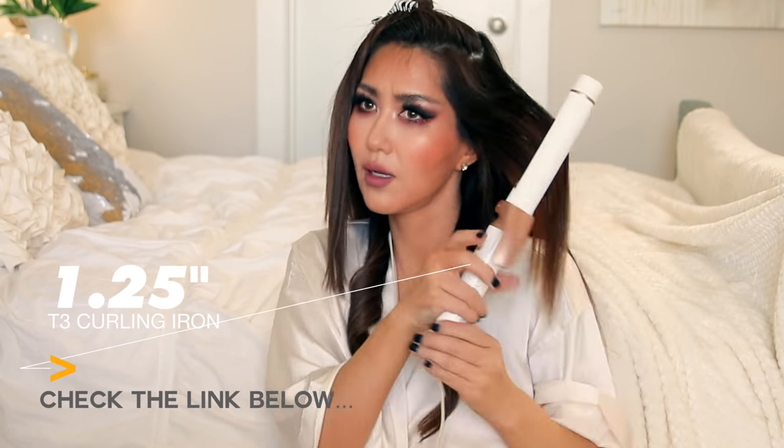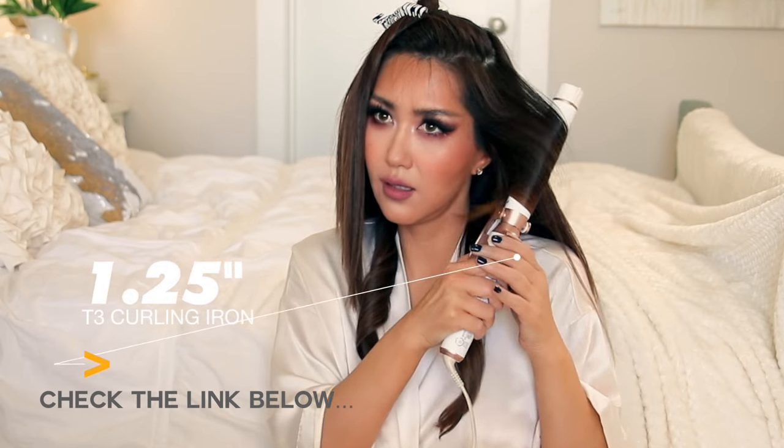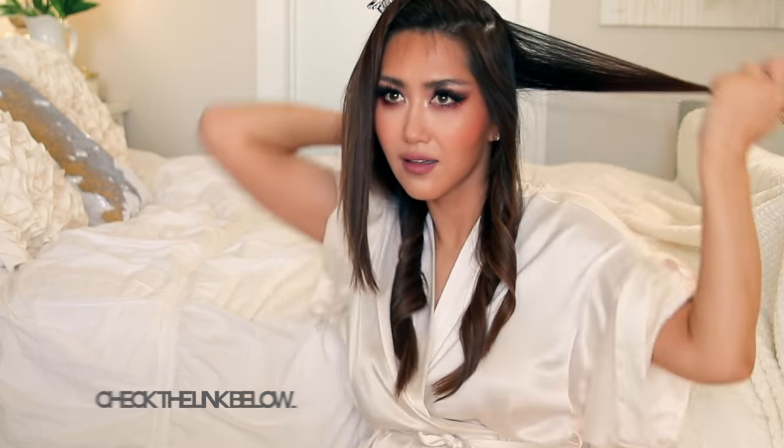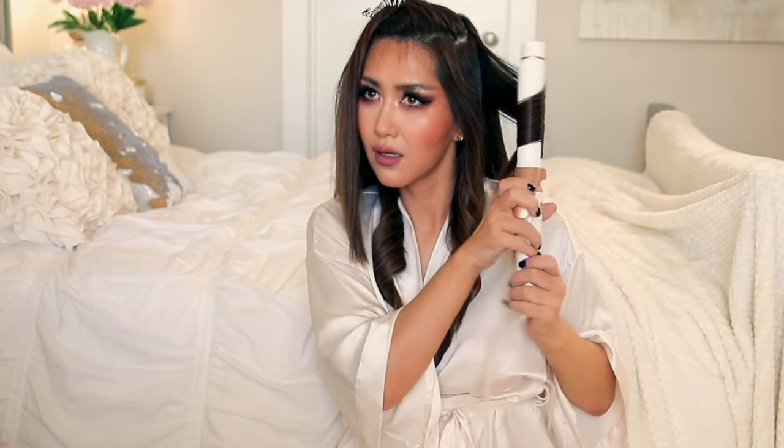I totally forgot to tell you guys that the treatment I used before has a heat protectant built into it and a static guard. So if you have staticky winter hair, this product will also prevent static from happening.